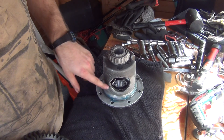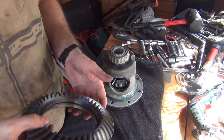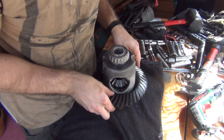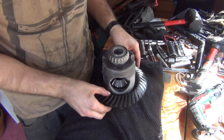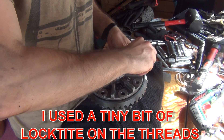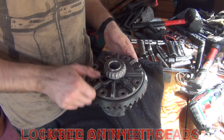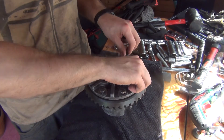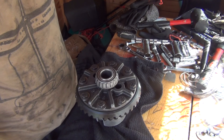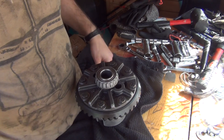I put this carrier in the freezer for about an hour because sliding the ring gear on was going to be a problem. Now it slides on beautifully. Align those holes, grab it with the bolts. We've got them snug — now torque to 70 foot-pounds in two stages: 30 foot-pounds first, then 70 foot-pounds.